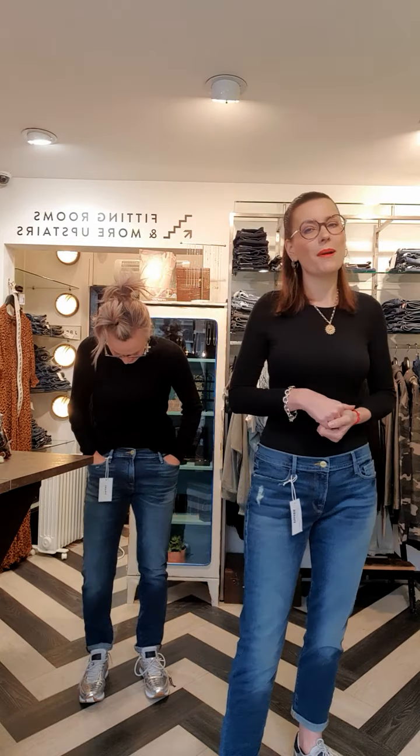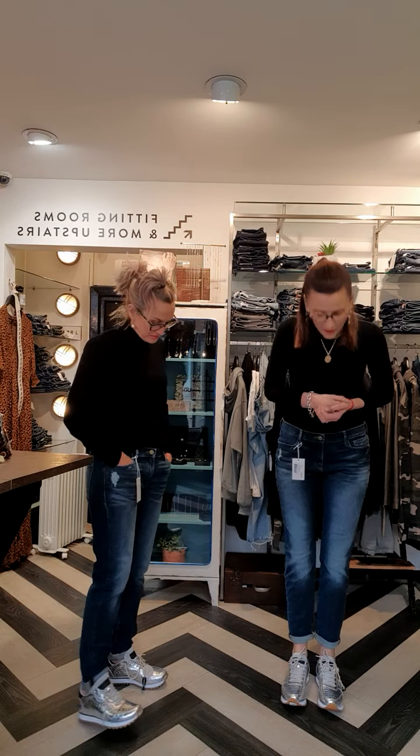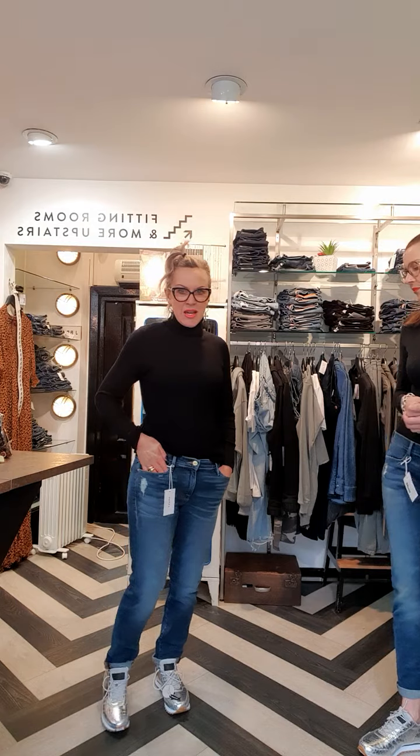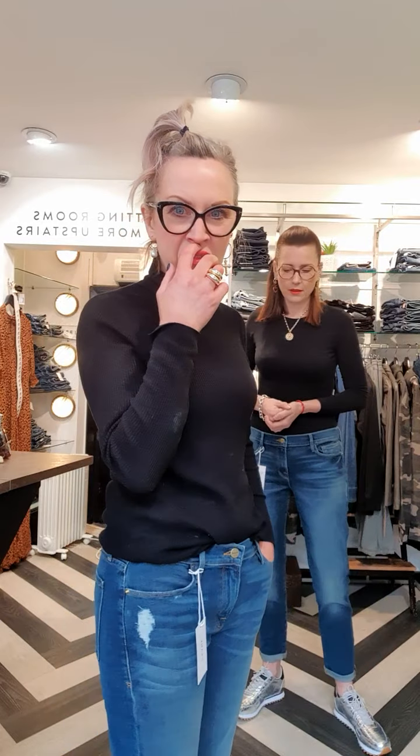The last jean in our Frame edit is Le Garçon — this is the boyfriend jean. I love a boyfriend jean; it's a real summer piece. I wear it with a white t-shirt and white pair of trainers and I'm ready to go. These are a size 29 on me so they are a little bit loose — I would want the size down — but they are meant to be worn as a comfort fit. I put a little turn up at the bottom with a pair of trainers. It's a really lovely wash with a slight bit of abrasion. This is a size 27 and I really like the ageing detail here — it's really cool.